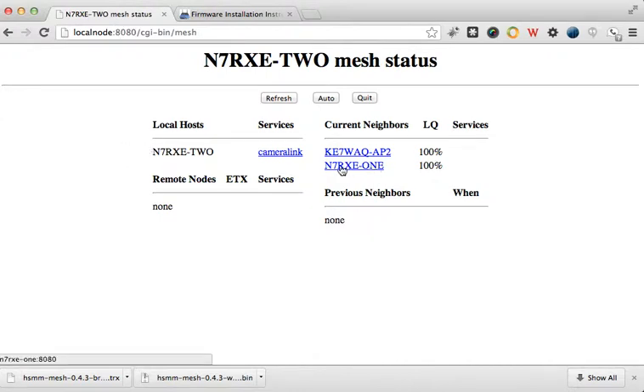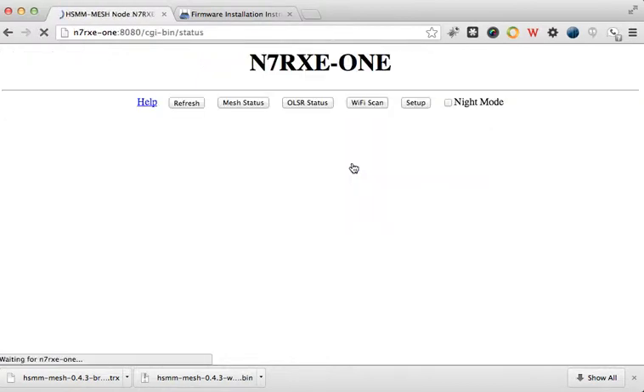I want to upgrade the firmware on N7RXE-1. We're going to pretend that I need to upgrade that firmware. So I'm going to click on N7RXE-1.